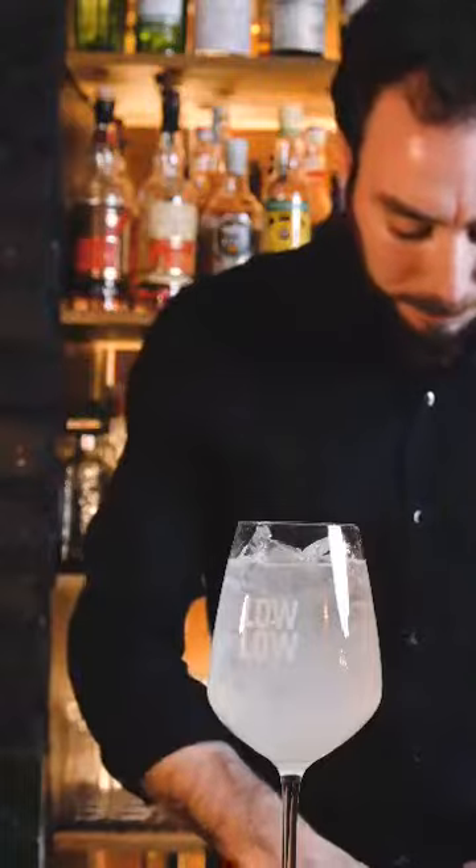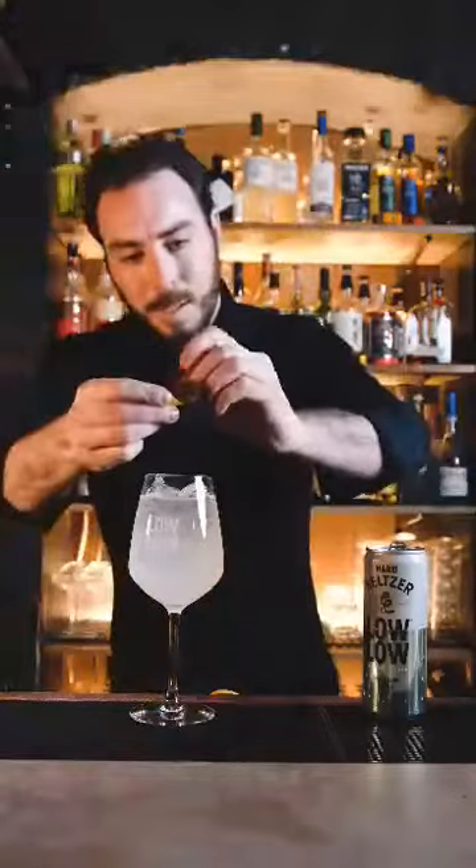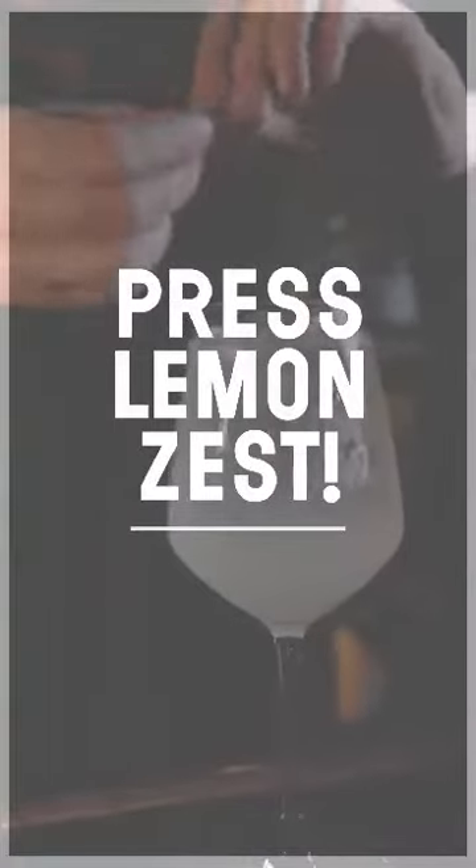Mmm, nice. Express lemon zest at the top and rest. That's the Lolo 75. I'll see you next time.